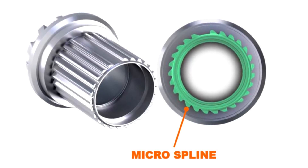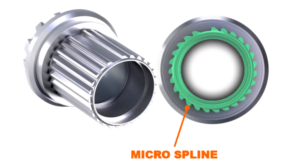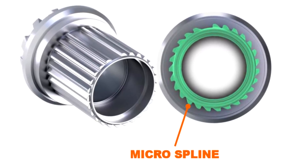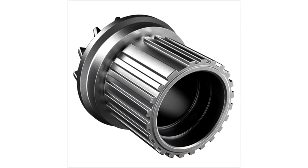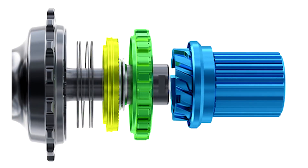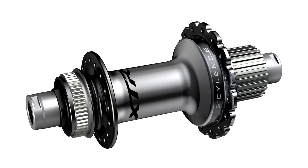The big headline, in my view, is they're launching the Silence freehub system, which is based on a star ratchet system — very similar to DT Swiss — which completely disengages whilst coasting, meaning it's silent while you're coasting and basically friction-free from that part of the bike.